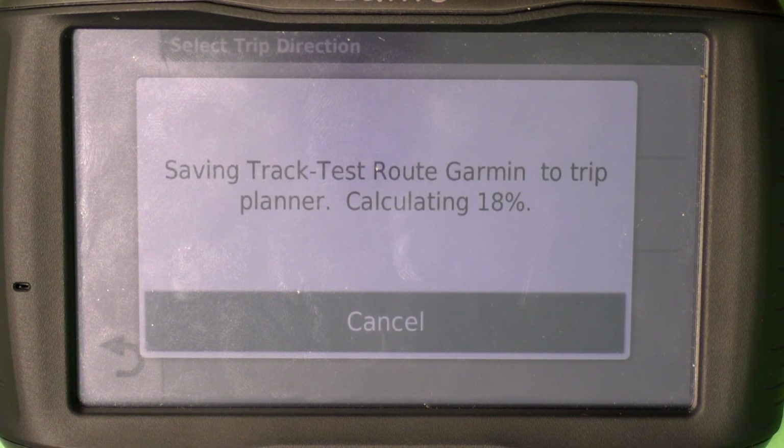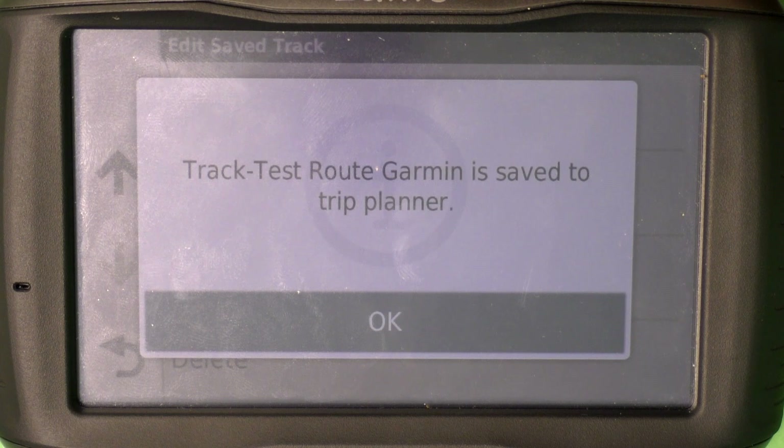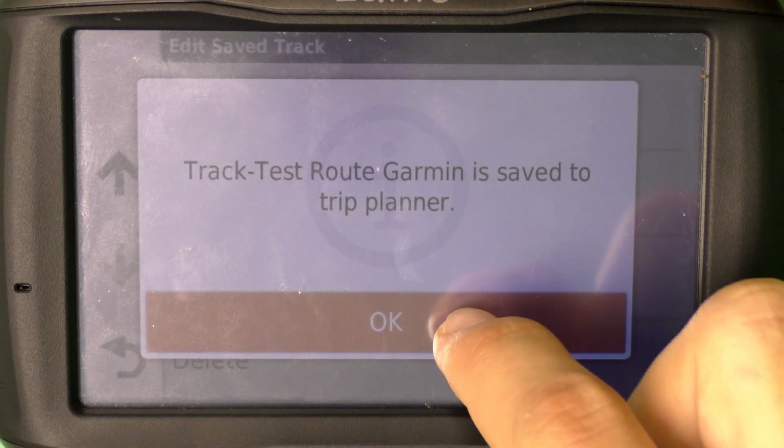It's going to calculate the trip. It's very important to note that when you want to stop at multiple places during your route, you have to make several different routes, since you cannot have the Garmin device tell you to stop at a certain waypoint. Press OK so it has been saved to your trip planner.